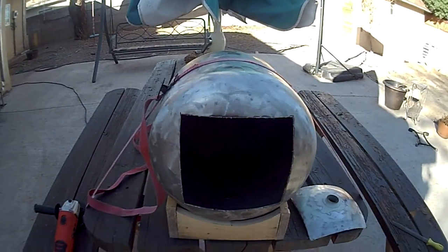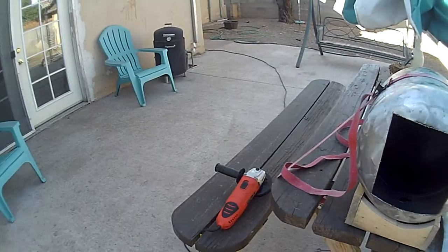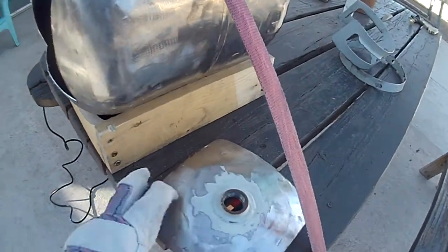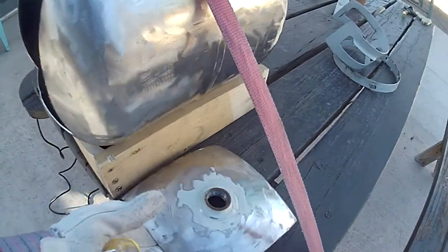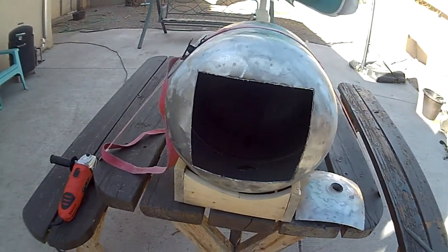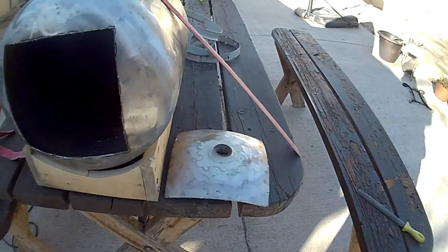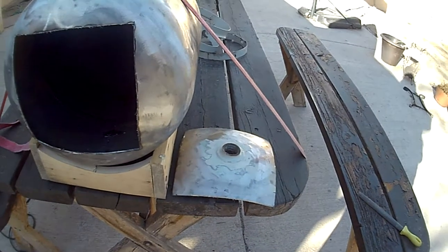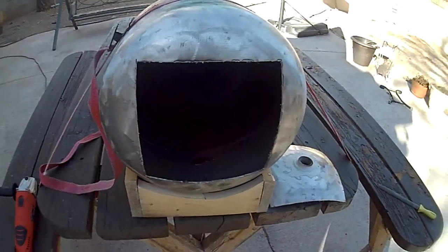Here's the tank with the door cut out — cut out with the angle iron. I'm thinking I could use this piece for something. I'm going to build a trap door underneath it to clean it out. That might suffice in some way — maybe like a swing door, a trap door, or maybe some kind of slide. That's my plan. Stay tuned.